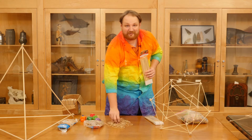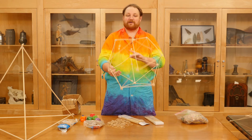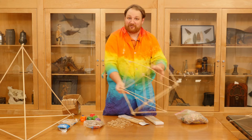We're going to be creating some really cool shapes like this one here. This is called an icosahedron. It's a 20-sided object that I built entirely using only sticks and rubber bands. I'm going to show you the technique to put these together.